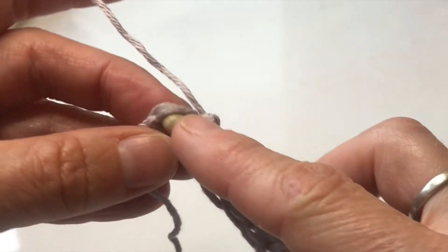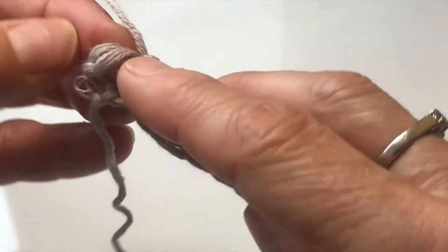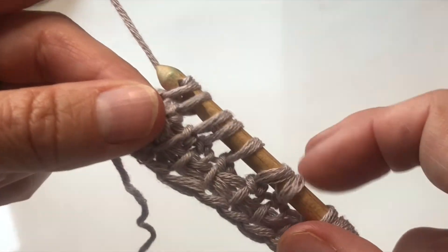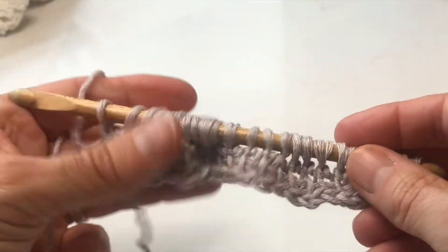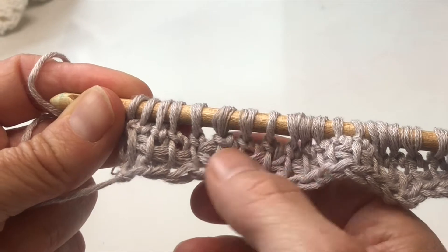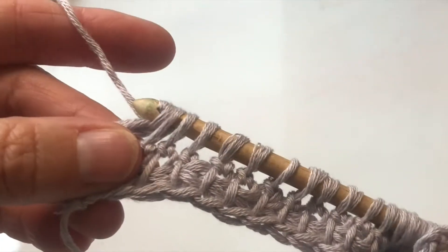Now I've come to the end. You must remember that at the end of a row in Tunisian you go through the two loops at the end, so at the front and the back. Turn your work sometimes to make sure you've got both, then yarn over and pull through. I'm going to Tunisian extended stitch that one as well so all my stitches are the right height. Then it's a standard return: yarn over pull through one, then yarn over and pull through two, all the way across.